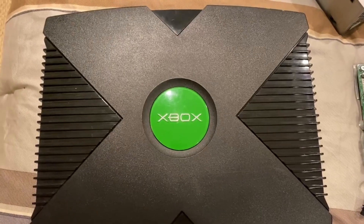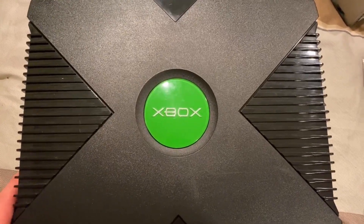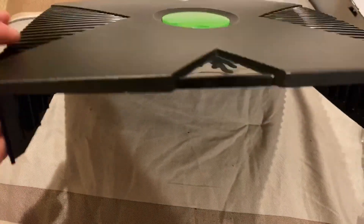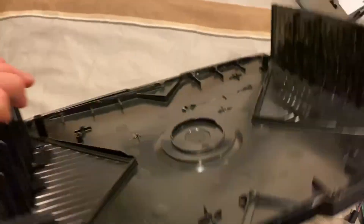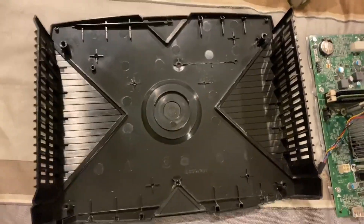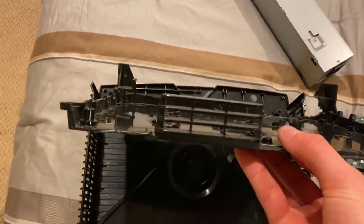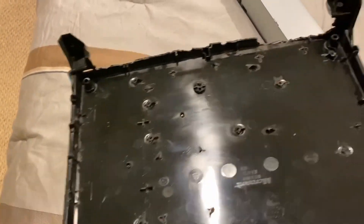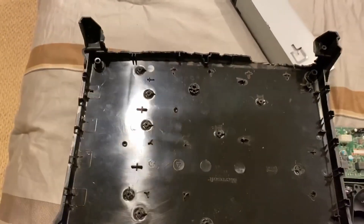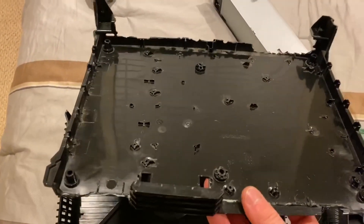Now that we have the original Xbox torn down, I've already removed a lot of the actual casing and a lot of the interior plastic. Here is our top shell, and here is our bottom shell — that's all that's left of the back shroud. This plastic is pretty brittle so it's difficult not to snap it, and that did happen in a couple of places.